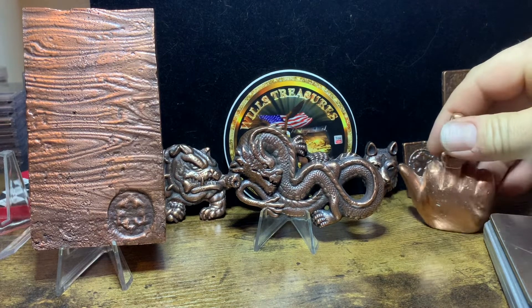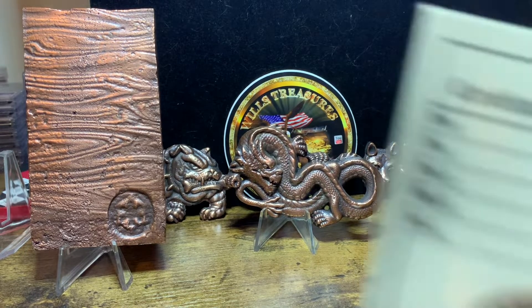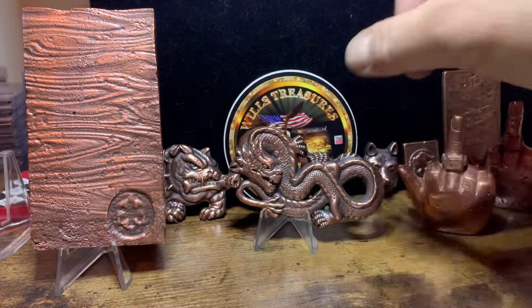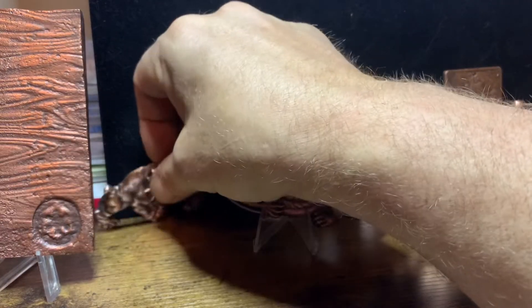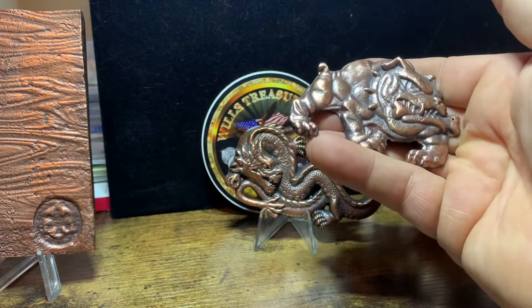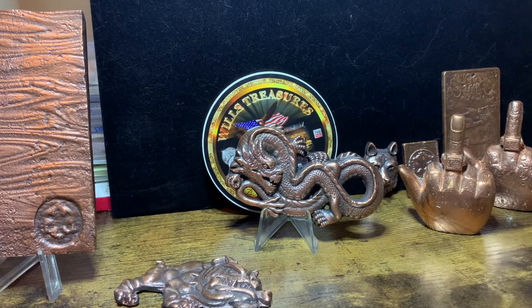And a channel sticker. Look at that — so yeah, I was busy down in the shop getting some pieces done. I'll show you what one of the COAs looks like. Right there — I fill out all the info, you get one of the COAs and you get one of my channel stickers. So that's it, my friends — those are my pieces that I just recently poured. Let me know what you think, let me know which one is your favorite. This is Will from Will's Treasures and I will catch you on the next video.